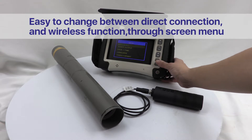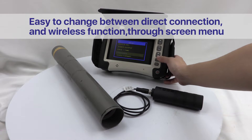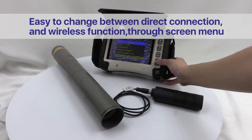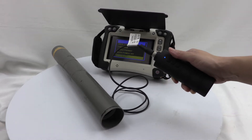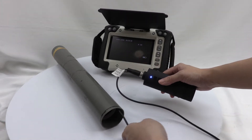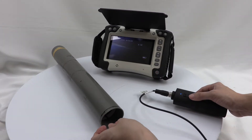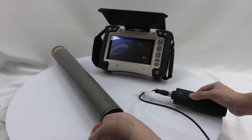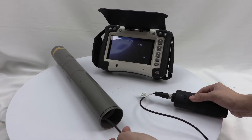MEGA series wireless headset — easy to change between direct connection and wireless function through the screen menu, allowing rapid connection switching.